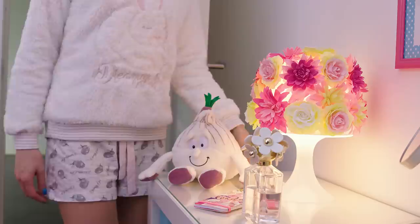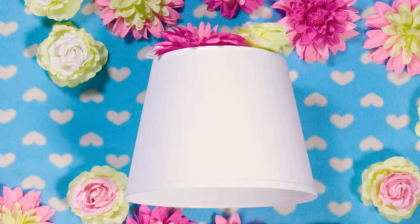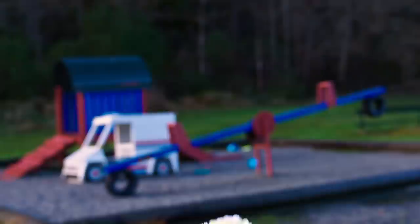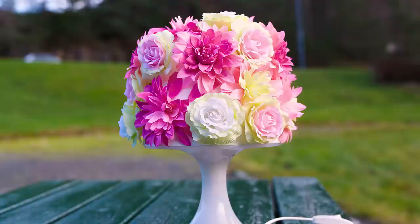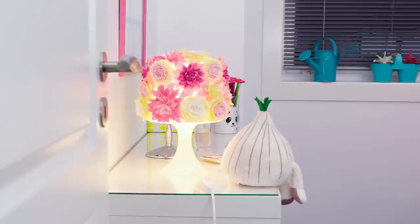Before falling asleep I switch on this gorgeous flower lamp which I made myself. You need a cheap lampshade, artificial flowers and glue. Simply apply a drop of glue on the lampshade and stick on a flower, continuing until you cover the entire surface. Why would you pay a lot of money for a fancy lamp when you can DIY your own for cheap? I only paid 4 dollars for my plain lamp and we made it look so gorgeous! No store bought lamp could ever be so special, unique and dear to your heart than something you made with your own hands.